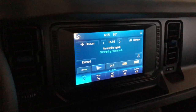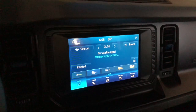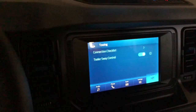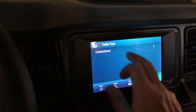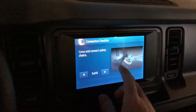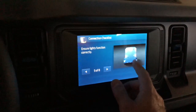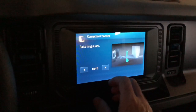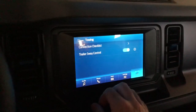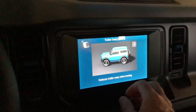Here we are inside the Bronco on the SYNC 4 system. To check out the electronics that come with the trailer package, you go to Features along the bottom, then Towing. It's got a connection checklist for a conventional trailer that goes through the usual things — check the ball, the coupler, make sure your connections are there. There's a little Bronco graphic, which is pretty cool. You can check your lights using this part of the app, mirror settings, basic stuff. Trailer sway control is also in there — you can turn that on or off.